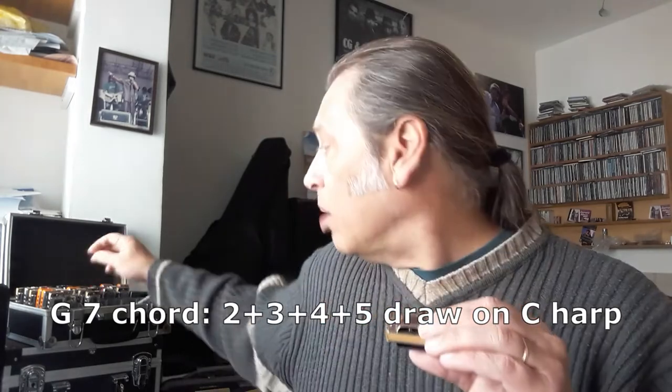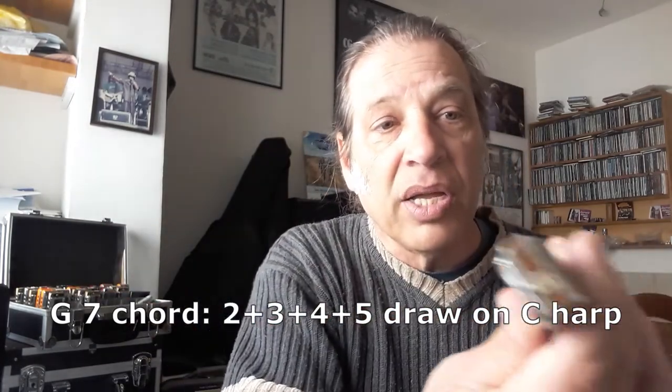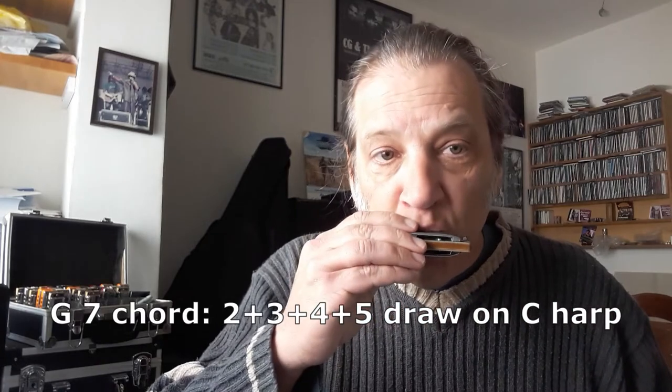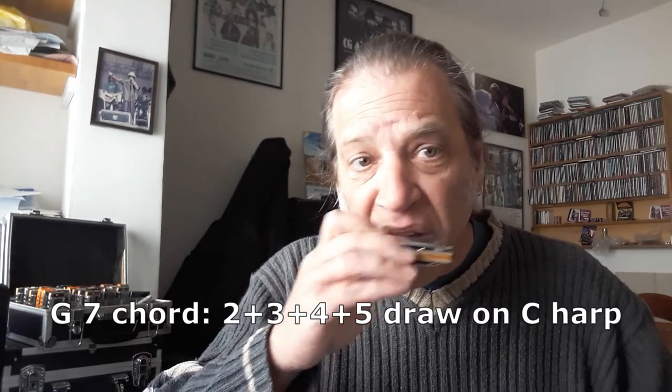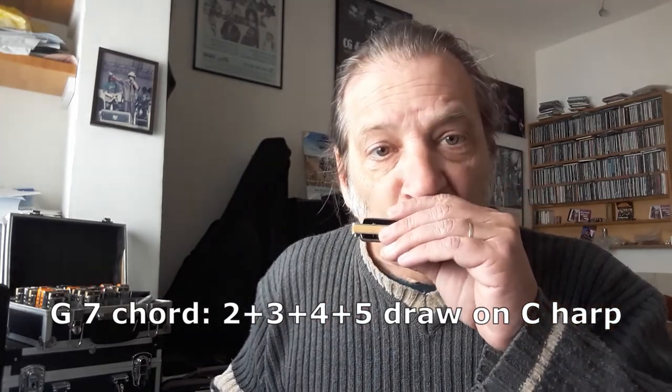The seven means the last note of the scale is dropped by a half step — and here we have that. By way of example, if I play G on a G harmonica — straight major, G major. If I play it on the C harmonica, I get that one note that's a half step lower. That makes all the difference. That makes it blues. So I've got the seven, and I've got the entire G chord all lined up one next to each other in the inhale direction.